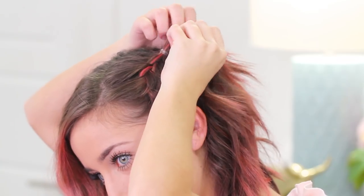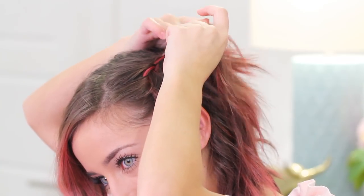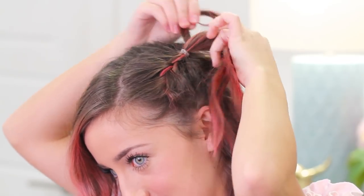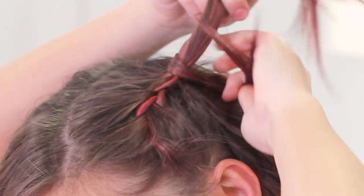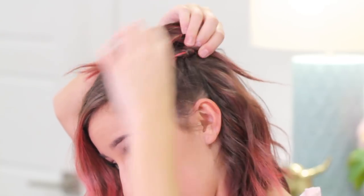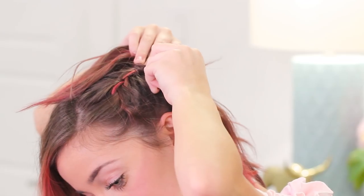Go ahead and take a part of the ponytail that you just braided. It doesn't have to be a big piece — it can be a pretty small piece like this. Wrap it around that elastic so you're hiding it. Typically I just do two wraps because, again, this is a short hairstyle so my hair is short. You can see the piece down here is underneath my ponytail. I'm just going to go ahead and take a bobby pin and pin that piece up so the wrap stays in.